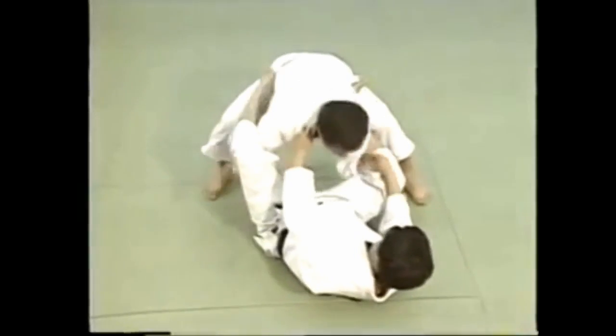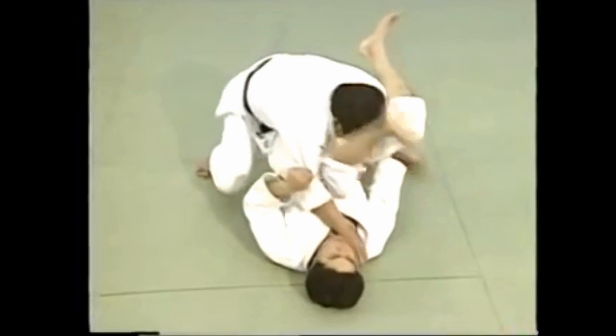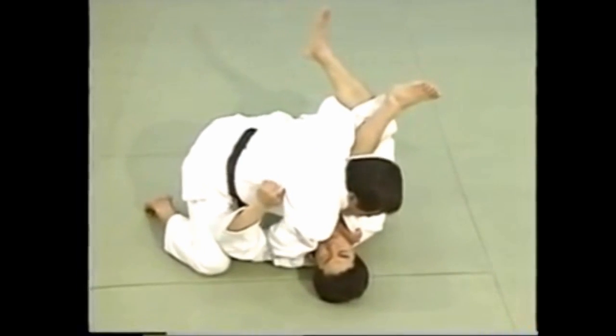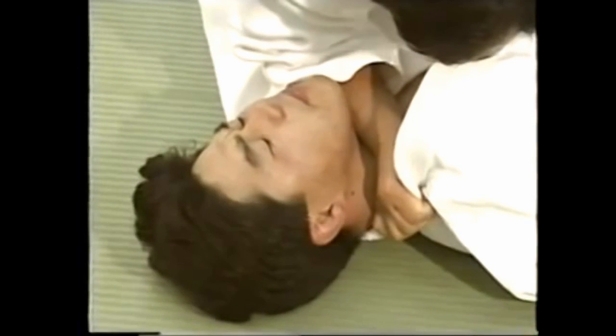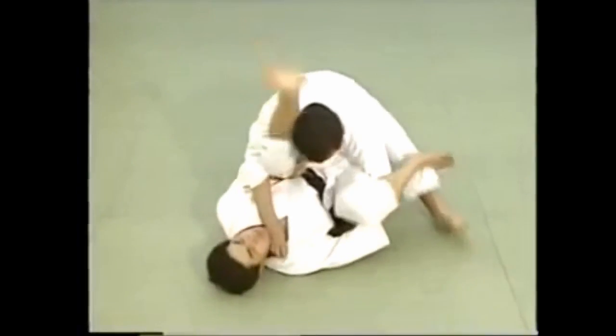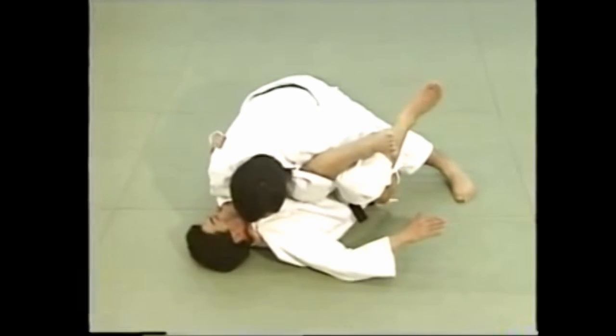For kata hajime, hold your opponent down on his back. Grasp his collar from the side with one hand using a grip with the thumb inside and apply pressure to his throat. While grasping his collar with one hand, grip the side of his belt with the other and lean forward to tighten the hold.